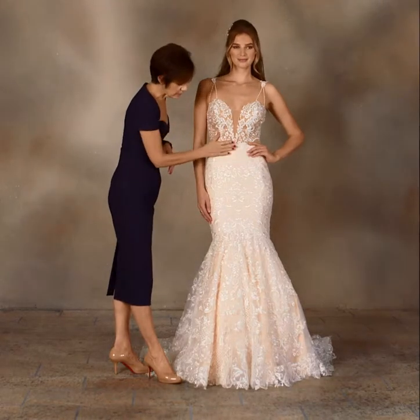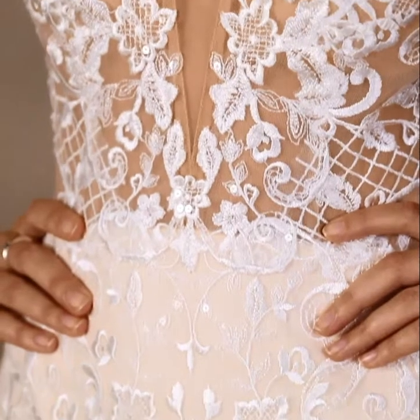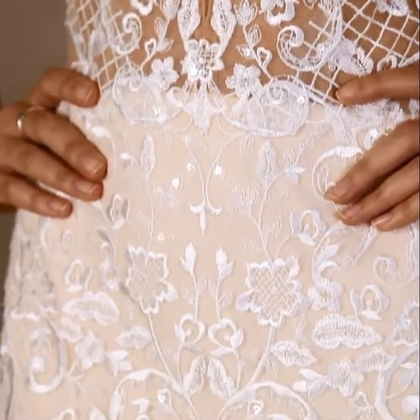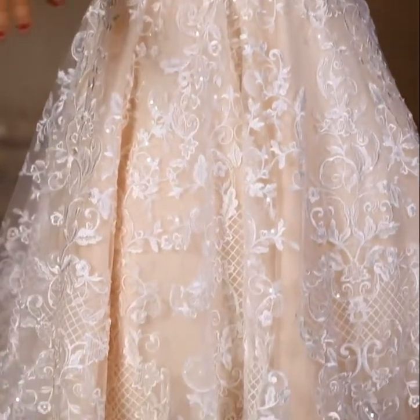The sheer bodice meets this very beautifully shaped mermaid over a soft stretch lining for a great fit, and the hand embroidery covers the entire gown onto the scalloped hemline.